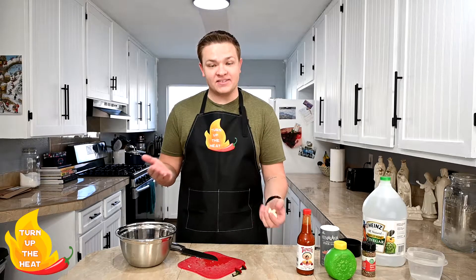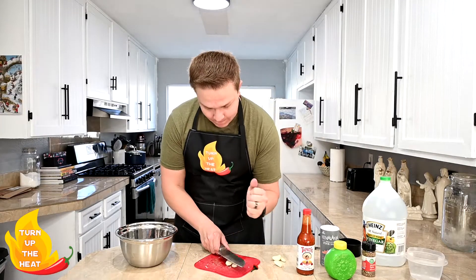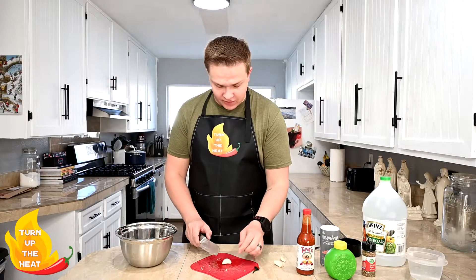Then we're gonna take our garlic. I'm gonna use four cloves of garlic — you can use more or less depending on how garlicky you want your eggs to be. We're just gonna take our knife and smash them. You don't really need to worry about cutting them up, just smash them a little bit, and that'll help get the juices flowing.